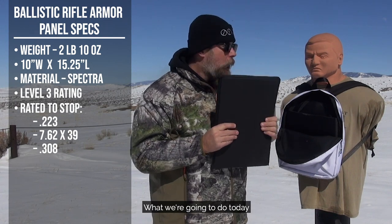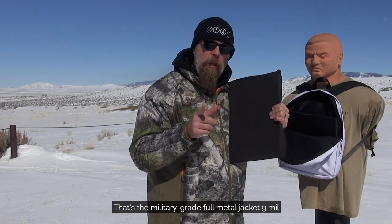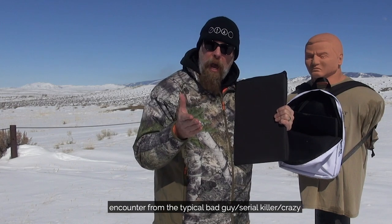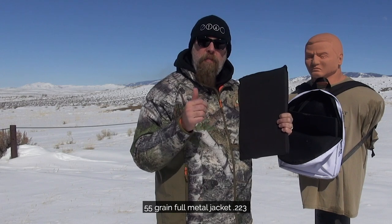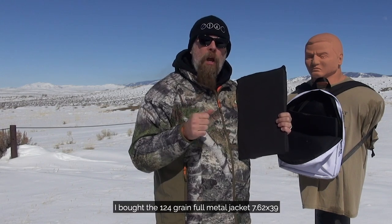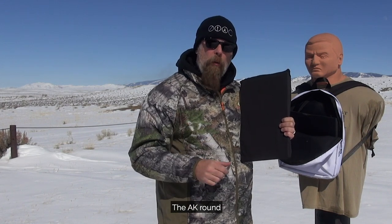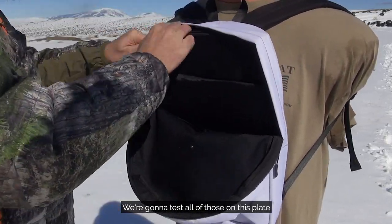What we're going to do today is test this plate. We're going to shoot it with a nine millimeter +P+ M882 — that's the military-grade full metal jacket nine mil. I thought, what are you most likely to encounter from a typical bad guy or attacker? Chances are really good they're going to go to the local discount store, go to Walmart, and buy whatever's on the shelf. So I went to Walmart and bought 55-grain FMJ .223, 124-grain FMJ 7.62x39 — the AK round — and 150-grain FMJ .308. We're going to test all of those on this plate.